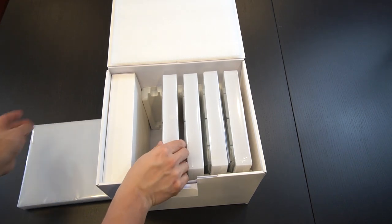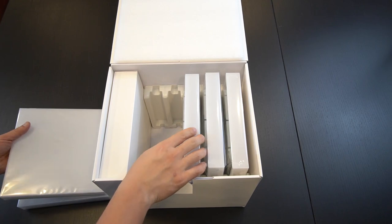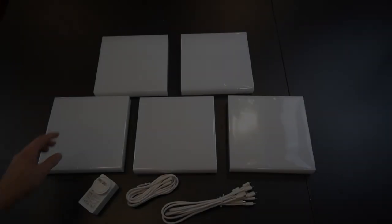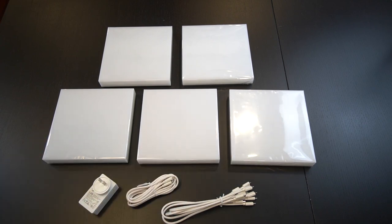The dimensions of the LIFX tiles: each tile is seven inches wide by seven inches tall and one inch thick. Each tile also has 64 zones of LEDs, which can change up to 16 million different colors, giving it amazing flexibility in the different scenes that you can select.